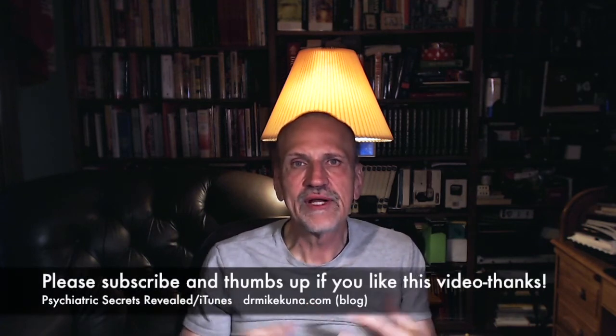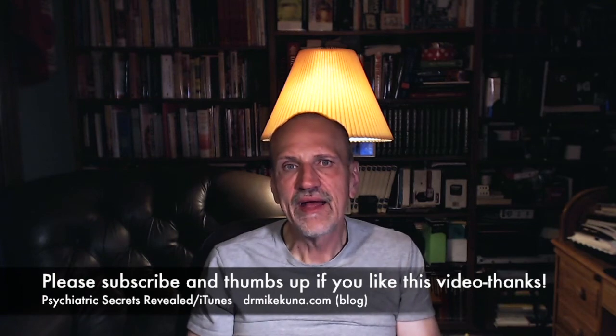Take care, everyone. And if you get some time, please listen to my podcast — it's called Psychiatric Secrets Revealed, you can find it on iTunes. Or if you'd like, read my blog at drmikekunna.com. It's a writing experiment where I'm trying to be pretty honest and open in my writing, and if you want to know more about me, my family, my thoughts, or philosophy of life, it should be in there. Bye-bye.